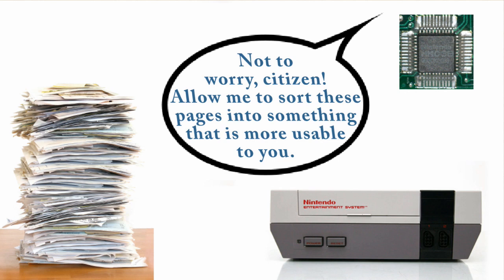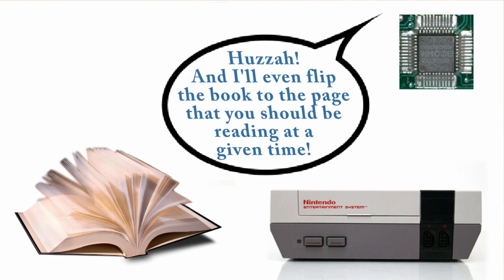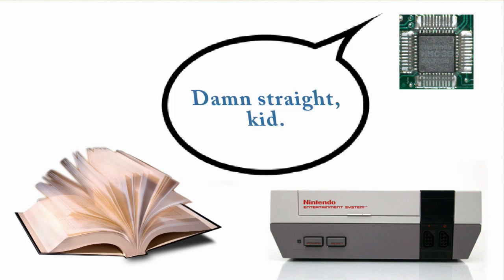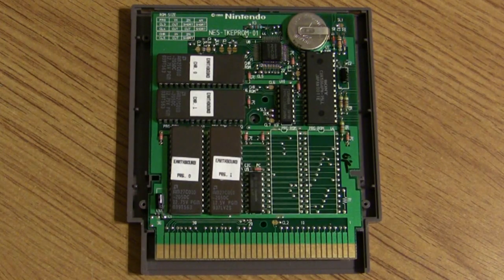In order to create larger games, you need a way to access different programs on the same ROM chip when needed. The memory management controller makes that possible. When you're switching between different areas or levels in NES games, the MMC is accessing a different program on the ROM chip. This allowed more programs to be written on a single chip, making bigger games possible. This process is called bank switching.